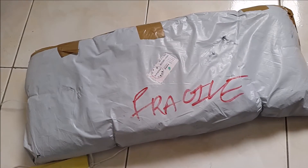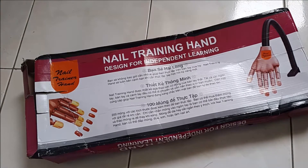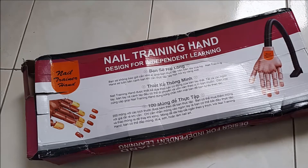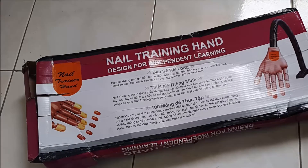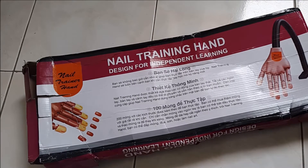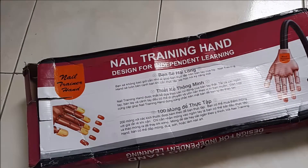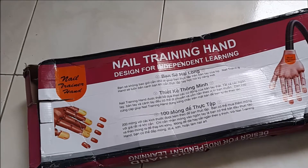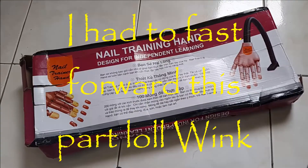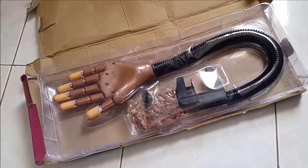I'm just gonna take the package off and then I'll show you guys. So this is my nail trainer hand. I'm gonna be honest with you, the package, as you can see, kind of came torn. I got it off eBay, and it's definitely not the seller's fault because they packaged it well with a lot of papers. I think the delivery here in Jamaica is what damaged the box like this.